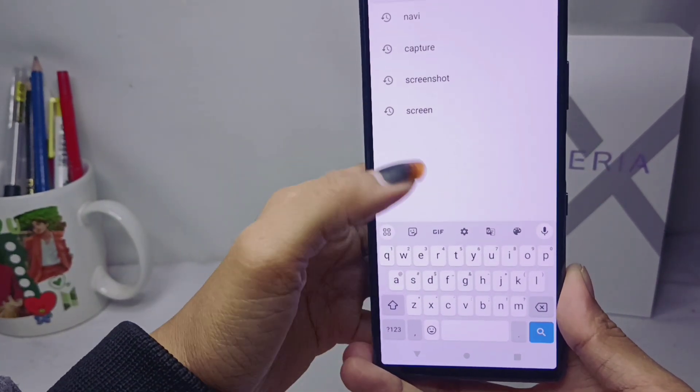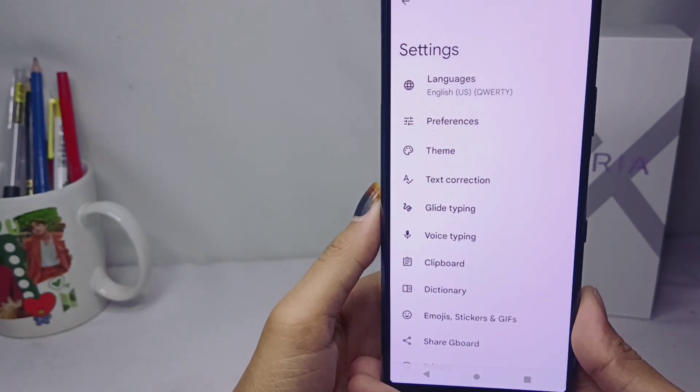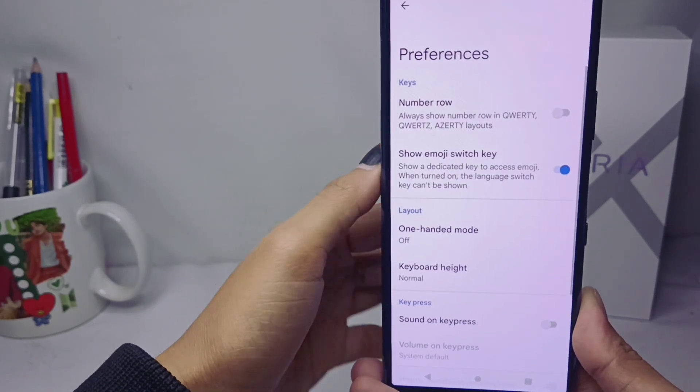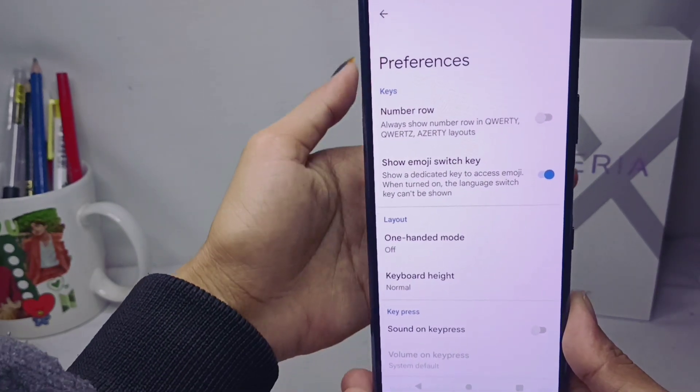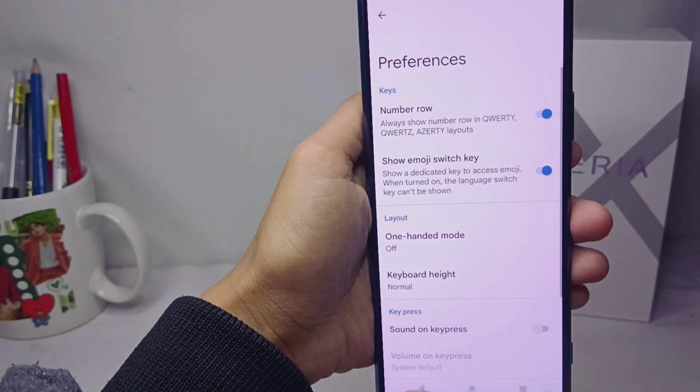First, click the settings option at the top of the keyboard, then select Preferences. To display the number row, enable the corresponding option in the preferences menu.